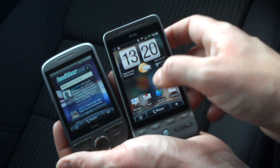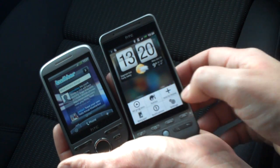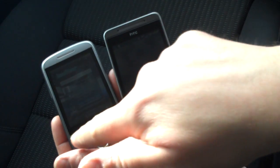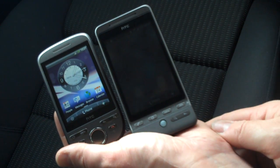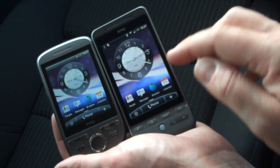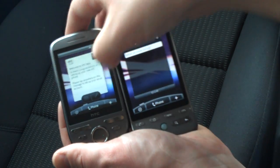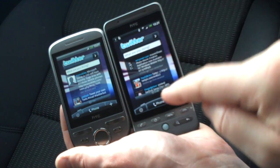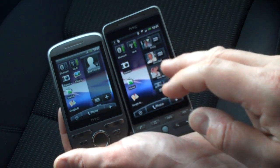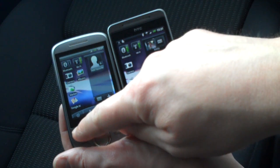Let me go into settings and change the scene so that we've got the same scene on both devices. Let's go into Social - now you can see there's definitely less space on the HTC Tattoo. Scrolling left again, there's a Twitter app, and there's definitely more space and more text on the Twitter app on the Hero.